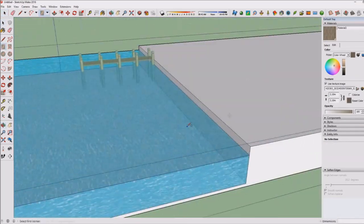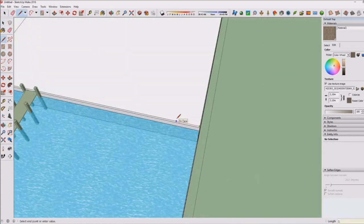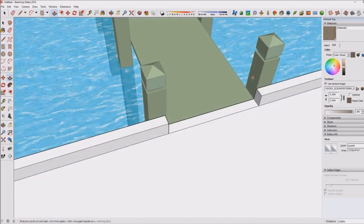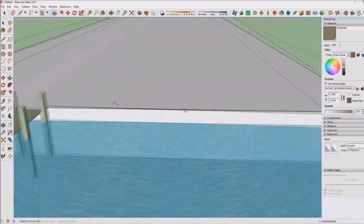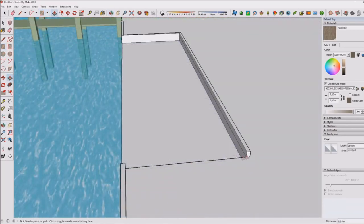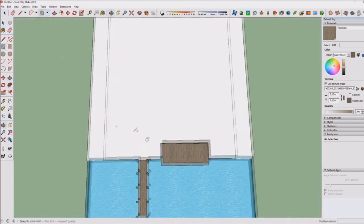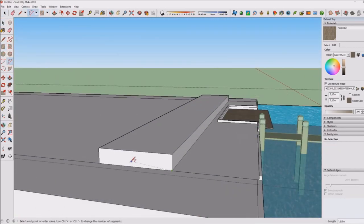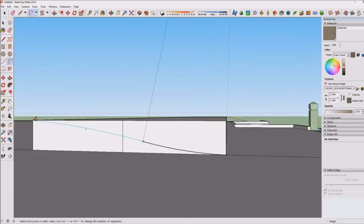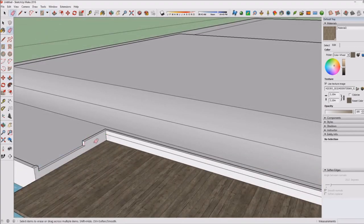I also have high school exams this year — Dutch people will know what I'm talking about. That takes a lot of time because I have to study and finish projects. At the same time I want to upload videos, and Sims always comes first over SketchUp, but here is SketchUp finally.